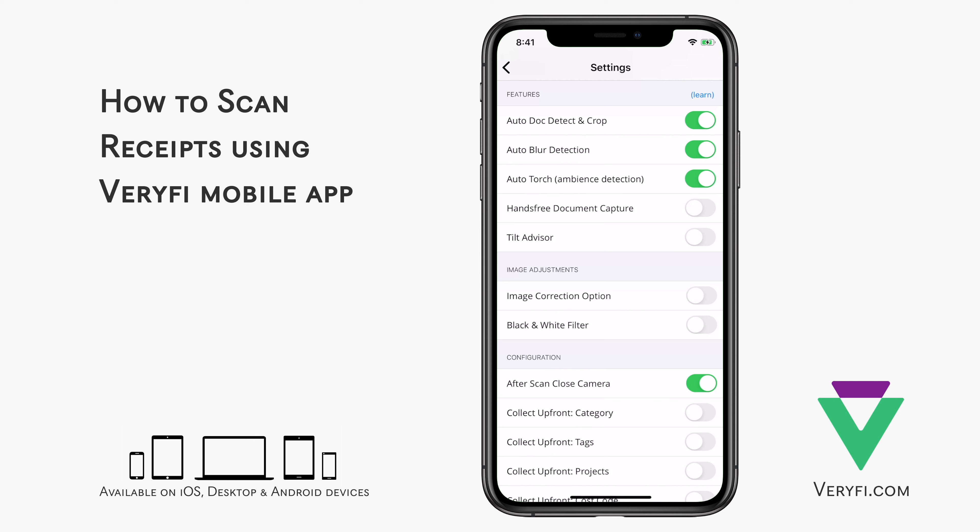Auto Blur Detection will warn you when an image you took is blurry and allow you to retake the photo. Auto Torch will use your phone's flashlight to light up your receipt when the ambient lighting is poor. Hands-Free Document Capture will snap a photo of your receipt for you automatically when the receipt has been detected. And Tilt Advisor will help you to take a level photo to help prevent perspective distortion.